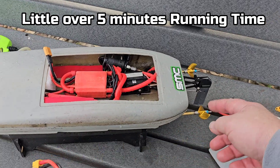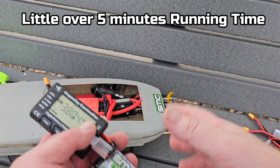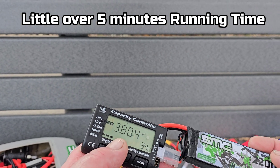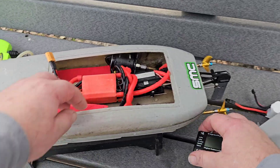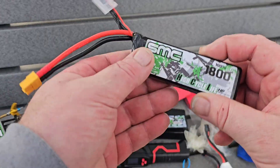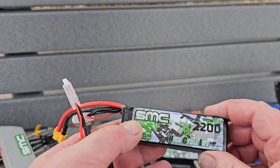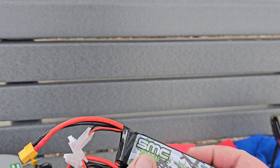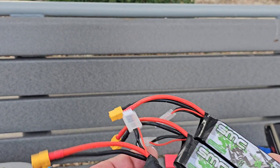With those big props this thing is probably drawing a ton of current and I got at least 20 straights, 20 rips back and forth on these packs — that's awesome. Go check out SMC Racing. This 1800 right here was $10, the 11.1 volt was $14, and the 4S pack was right at $16.